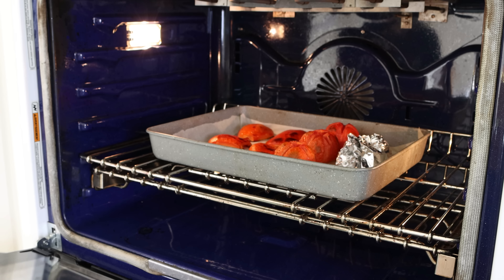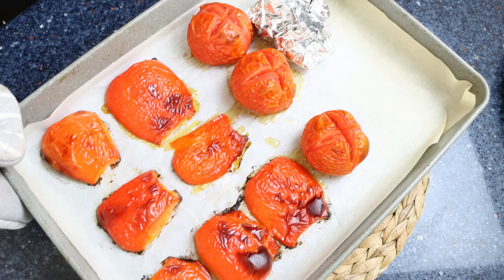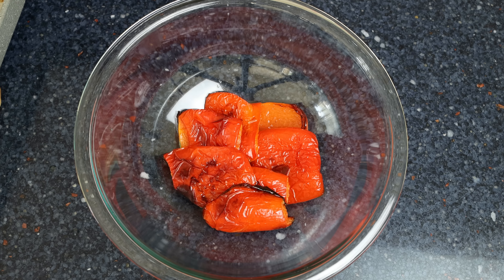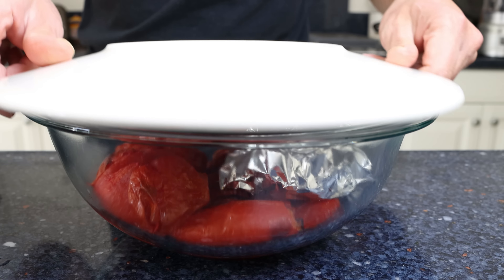After about 30 minutes, when all the vegetables are perfectly roasted, take them out of the oven and add them into a large bowl, then cover it with a plate and let them sit for 20 to 30 minutes or until they're cool enough to handle. By trapping that steam in there, it's going to make it so much easier to peel the vegetables.